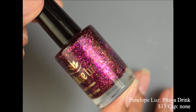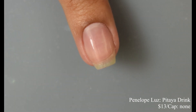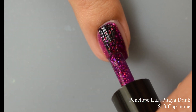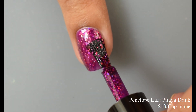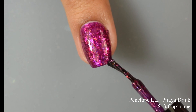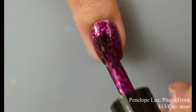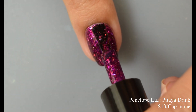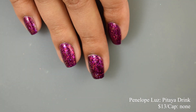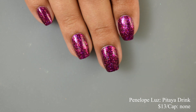Next we have Penelope Luz with Pitaya Drink — a vibrant violet jelly base with iridescent flakes in warm tones and a little pink and gold glitter, inspired by a pitaya caipirinha. Price is $13 with no cap. This is a jelly base but very opaque on application. Two coats will satisfy most — the difference between the first and second coat is really drastic. The flakes are very prominent in lots of different sizes, giving a mosaic-type effect against the deep violet base on the second coat. It dries on the flat side, so a good glossy top coat will really make the sparkles pop.